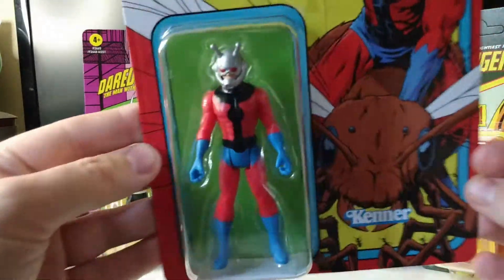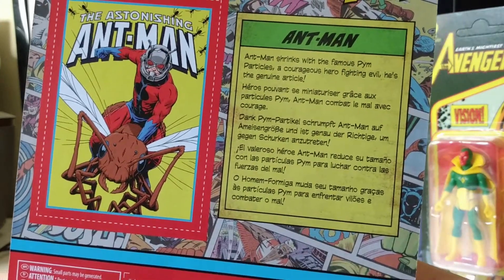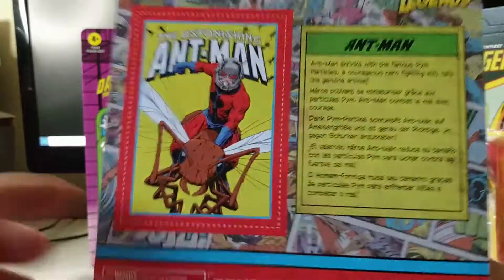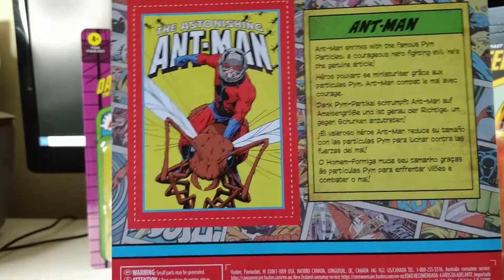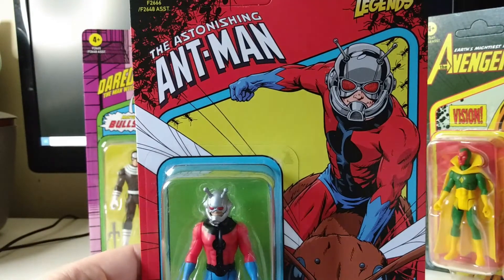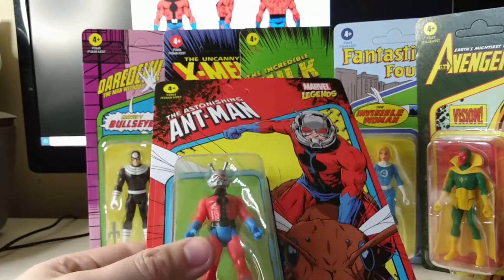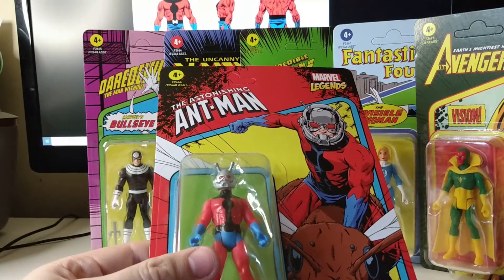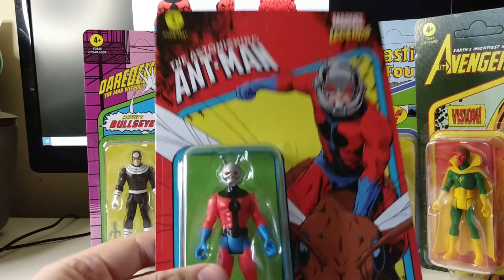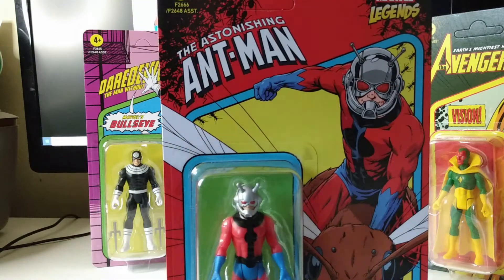First up, we've got the Astonishing Ant-Man. I believe this is the Hank Pym version of Ant-Man. It sort of leaves it a bit ambiguous whether it is Hank or Scott, but we're gonna go with Hank because he's the original and only Ant-Man. I think Ant-Man's original appearance was in Astonishing Tales, the issue number I cannot remember right now. I'm thinking the releases of these toys are where the character had their first appearance, or near to, so I'm guessing they used the Astonishing Ant-Man logo because that's probably a bit more iconic than the Astonishing Tales stuff.